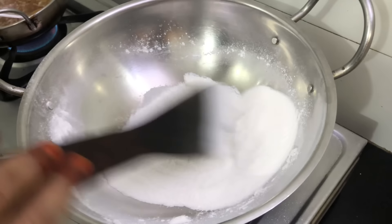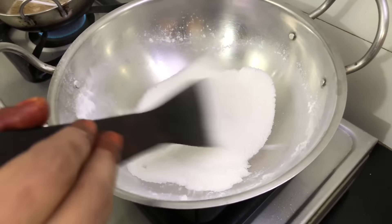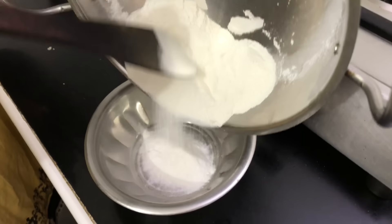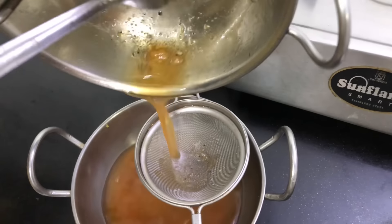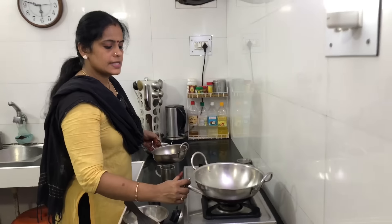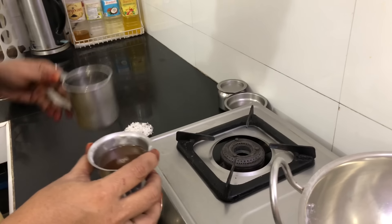Soft and soft. I will add 2 cups of water. I have 1 cup of water and 2 cups of water. I will add a cup of water.